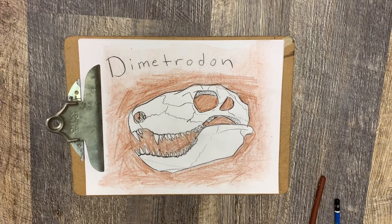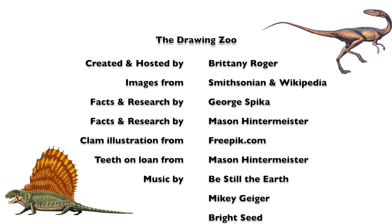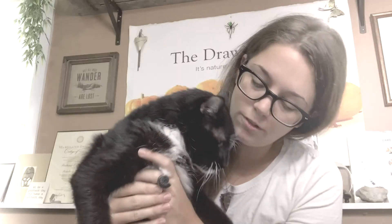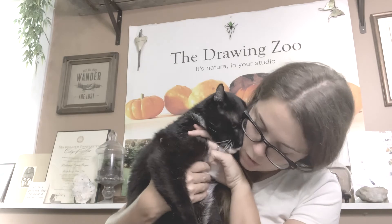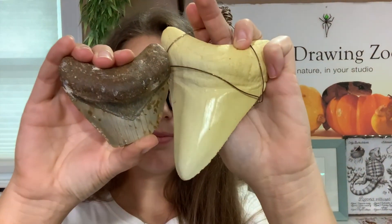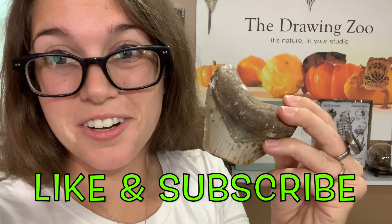I'm satisfied with our drawings. Great job! I told you at the end of the video, if you stuck around, I would show you a sneak peek of what we're doing next. Are you ready? Bam! Did you figure out what it is? Make your guess in the comments. Make sure you like and subscribe to be the first to know when we launch the new video.